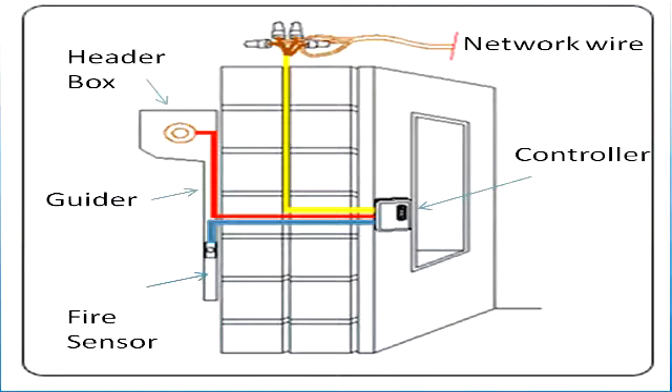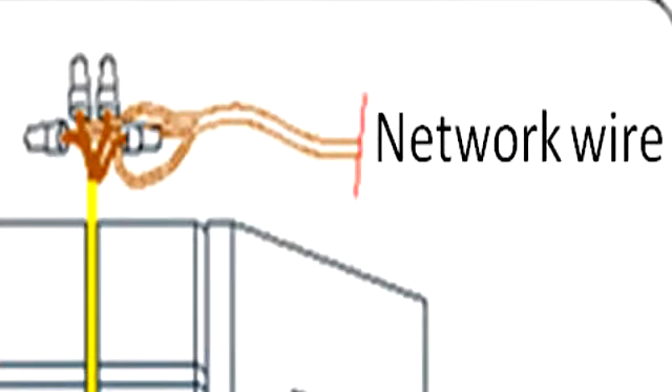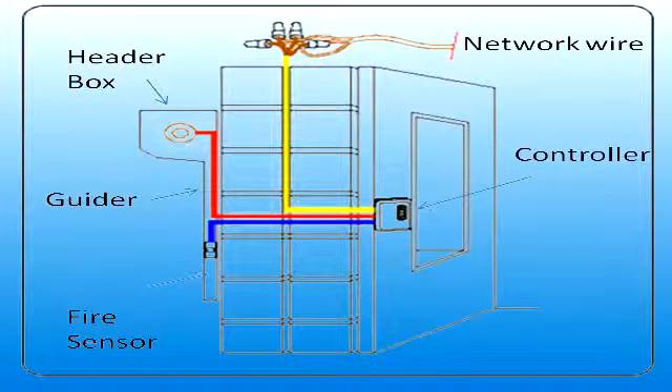Here is the shutter installation layout showing the header box, a guider, the fire sensor, the network wires and the controller. The network wires are shown as yellow, the motor wires are red, and the fire sensor wires are blue.